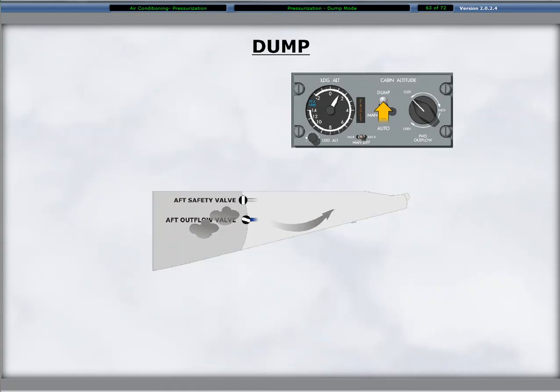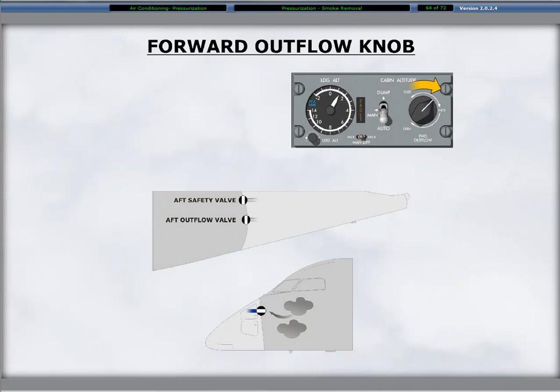The switch position of dump keeps the aft outflow valve fully open and provides for maximum aft smoke removal. Using the forward outflow knob on the pressurization control panel, you can evacuate smoke from the flight compartment without depressurizing the aircraft. When auto is selected, the aft outflow valve closes in order to maintain the cabin pressure, sending the excess air and smoke out through the forward safety outflow valve.